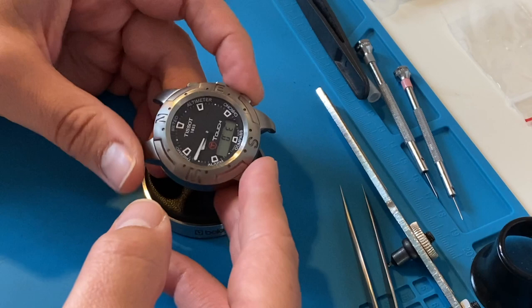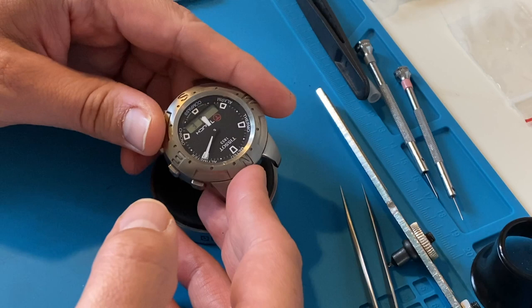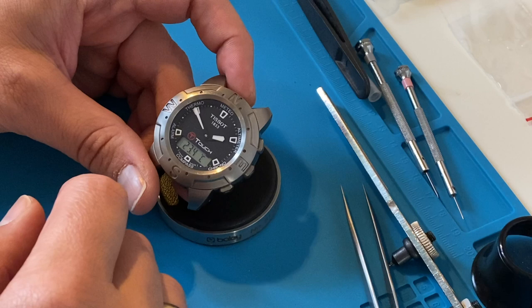The issue with this one is that the hour hand moves only counterclockwise and the watch is not fully functional — it doesn't show the right hour, the compass doesn't work right, and the touch function indicator doesn't work either.